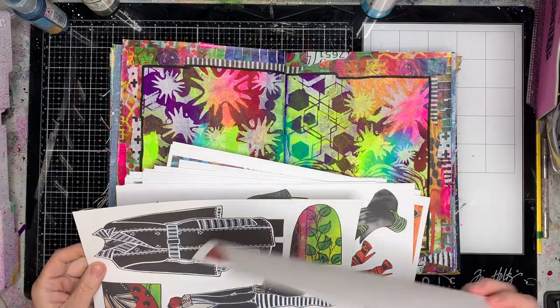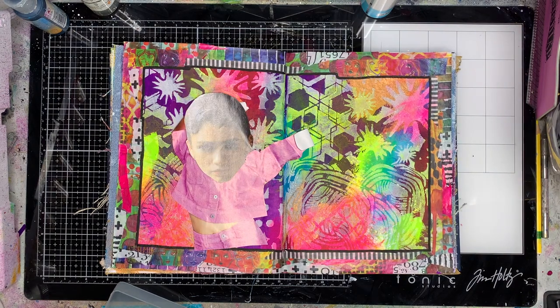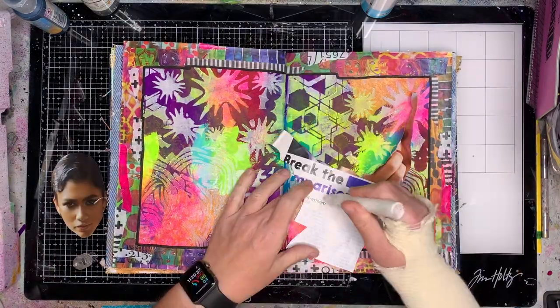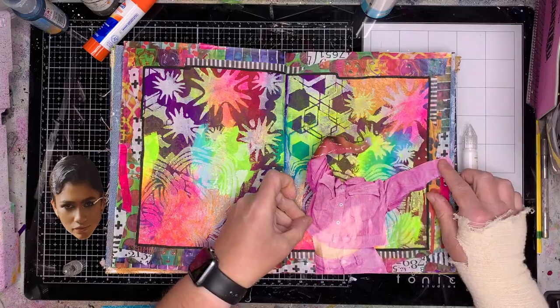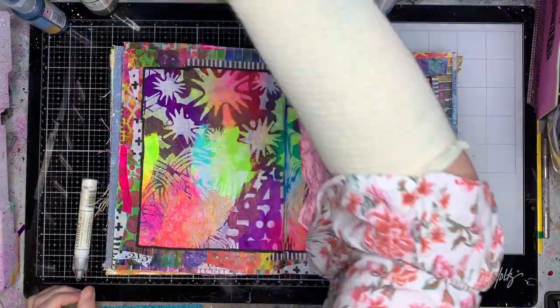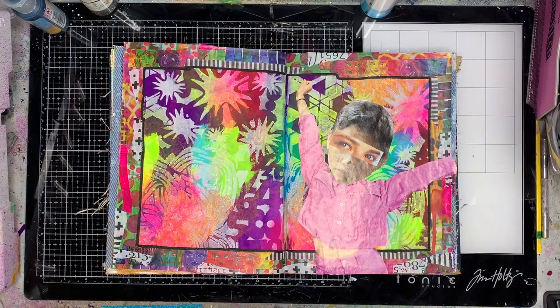I just received the newest Dilutions Sheet Number Four but nothing in it really inspired me, so I went to my collage box and found these two images. I thought these pink arms would be quite cool reaching out in celebration, and then this face over the top. You can mix and match and do whatever you want.